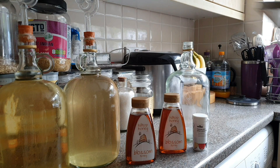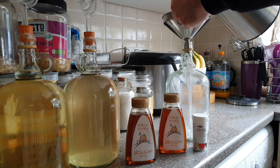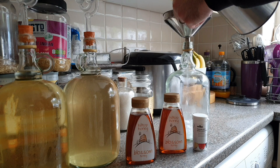Hi guys, it's Ru here from PreparedCamping and today we're making mead. As you'd expect for something they've been making for thousands of years, it's quite simple. Just add honey, water and yeast together, boom, you get mead.